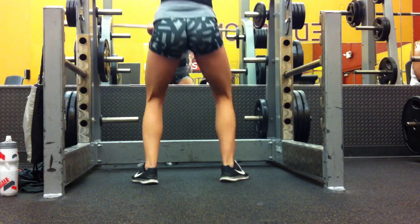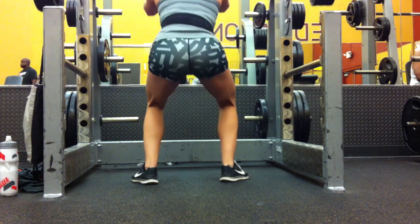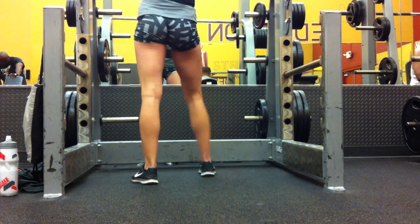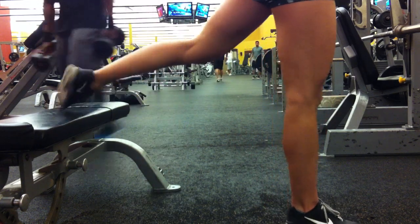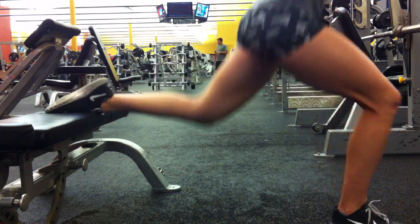So lots to work on. Okay, so these are Bulgarian lunges and I have 40 pounds on my back. I'm focusing on trying to get pretty deep.